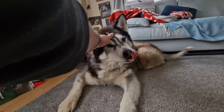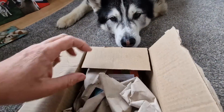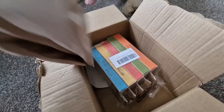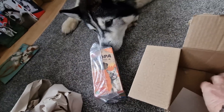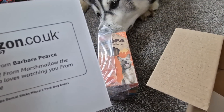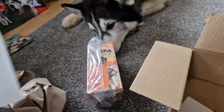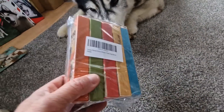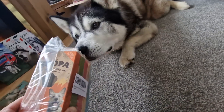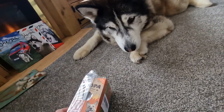Good boy, good boy. Thank you Patricia. And this is from Barbara - oh, from marshmallow the guinea pig who loves watching you! Oh Barbara, thank you, and marshmallow thank you. These are really good for him, really healthy, and he really really loves them. So Barbara and Marshmallow, thank you very much.